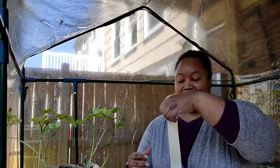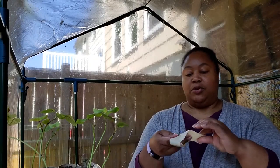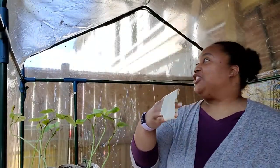What you need to do is take a piece of tape that I have already cut and ripped off, and you want to roll it into a little budget lint roller.